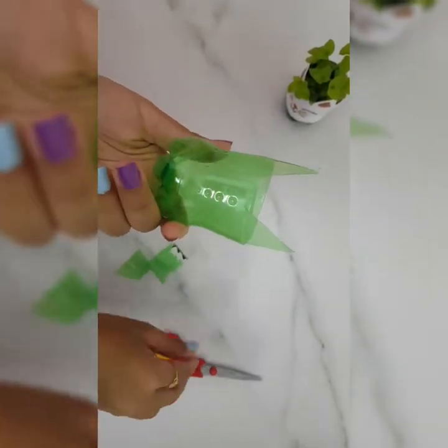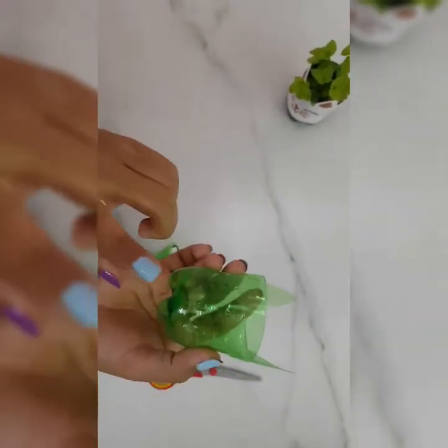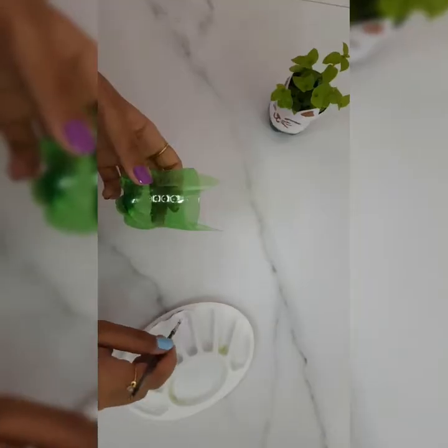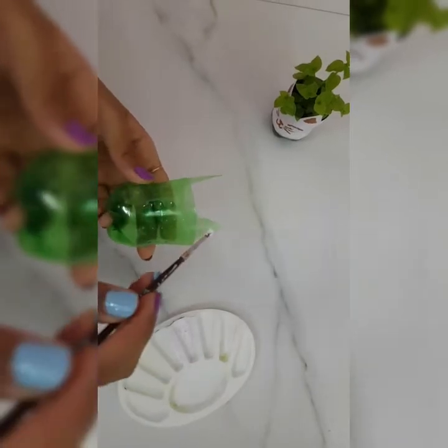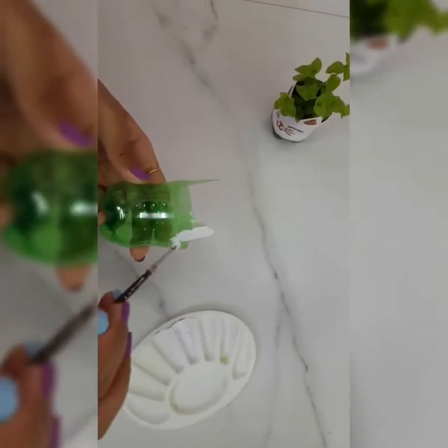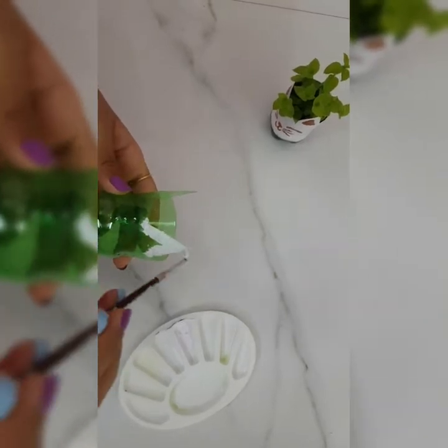So here I have my kitty cute planter and now I am going to paint it white. You can paint it according to your choice. Here I am using white fabric color to paint my kitty cat.